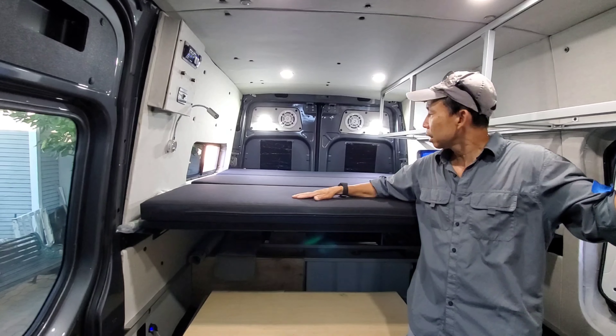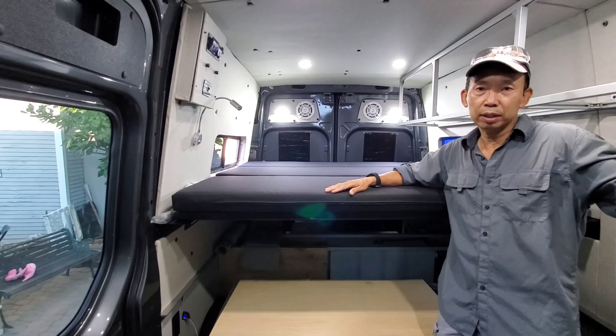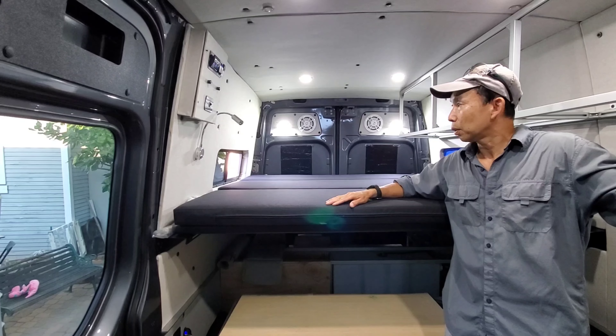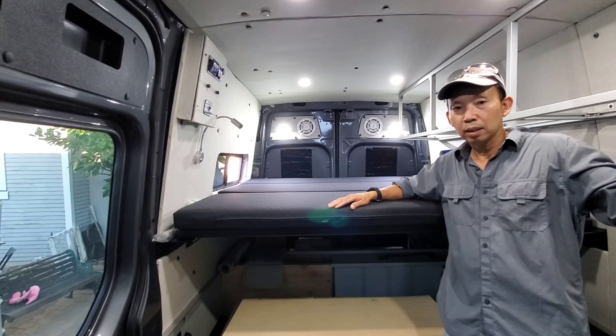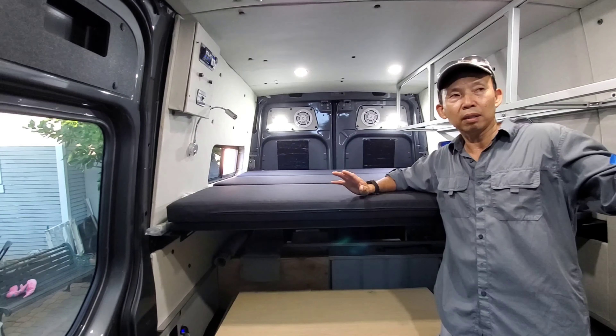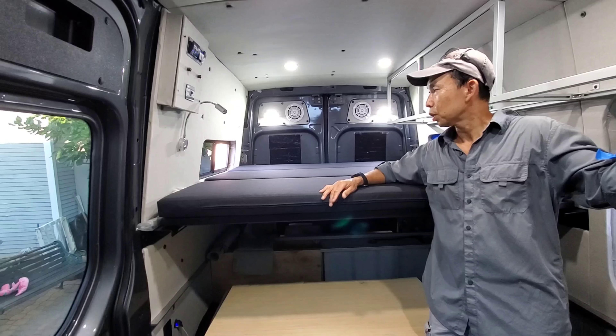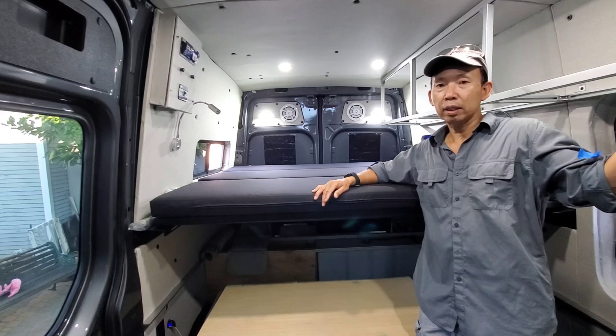We just want to see how the top bed looks — this is how it's gonna look. So it's pretty cool. A little bit tight, but we want to fit everybody. We're going to fit a family of five in here. Looking good so far.